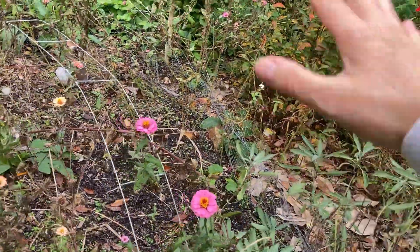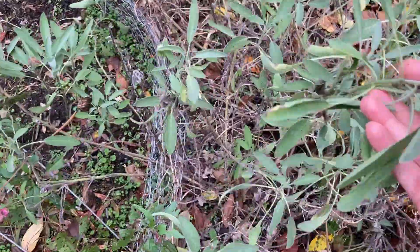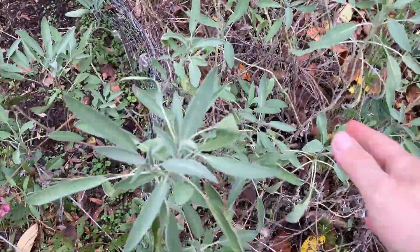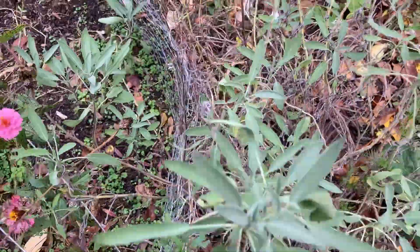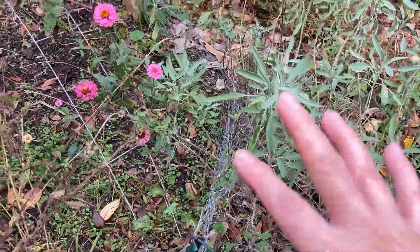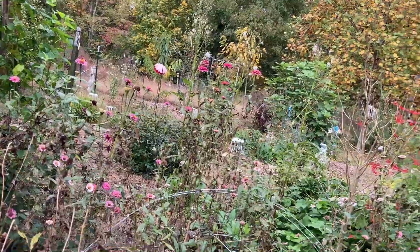That'll be part of the chop and drop. Here's another sage — smells delicious. I love how it smells. I cut it back every year to about maybe six inches, and it grows. This year it grew to almost three feet tall and I used it quite a bit to make teas and use it in many dishes.